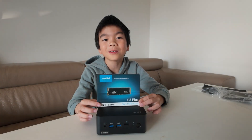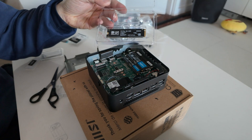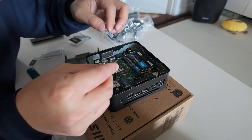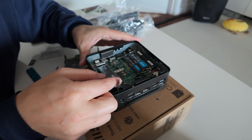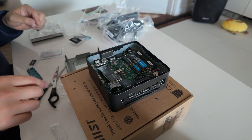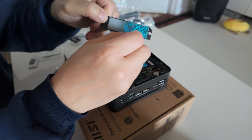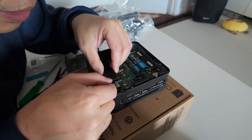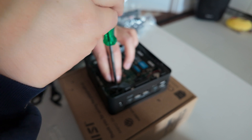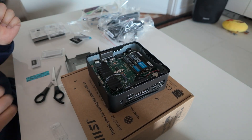This is the storage, and it is now time to put it in. Push it in, pull off the sticker, and screw down. There you go.